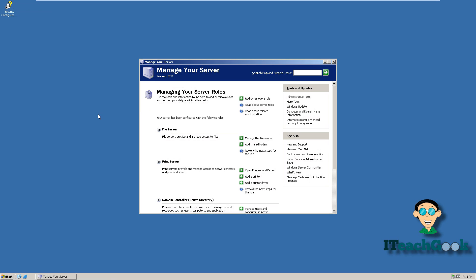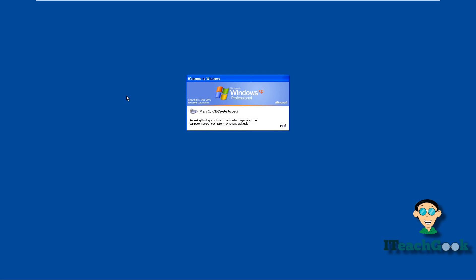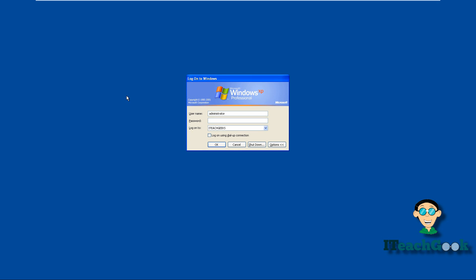We're about to go to our client machine, and I'm going to show you how easy it is to add a printer. We're back on the client machine — we're going to log in as a user. If you're already logged in, you're going to have to log off, because you will not be able to get the right permissions. So log off and then log back in.